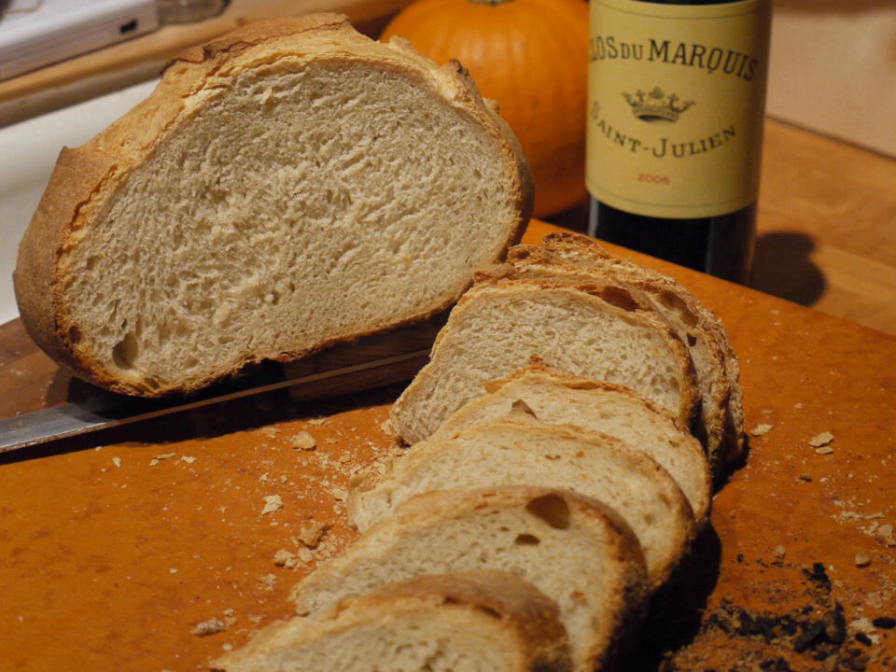With the rise of commercial yeast at the turn of the 20th century, Pain de Campagne fell out of favor in French cities, where it was replaced by the baguette. However, with the rise of artisan breads in the 1970s, Pain de Campagne has been growing in popularity, both in Europe and the US, and is enjoying a growing appreciation in the United States and the UK.